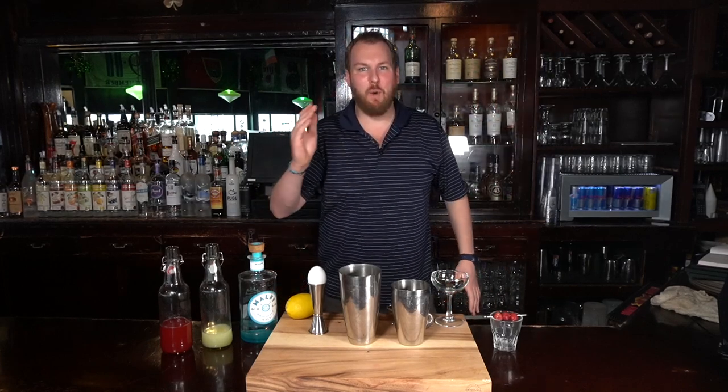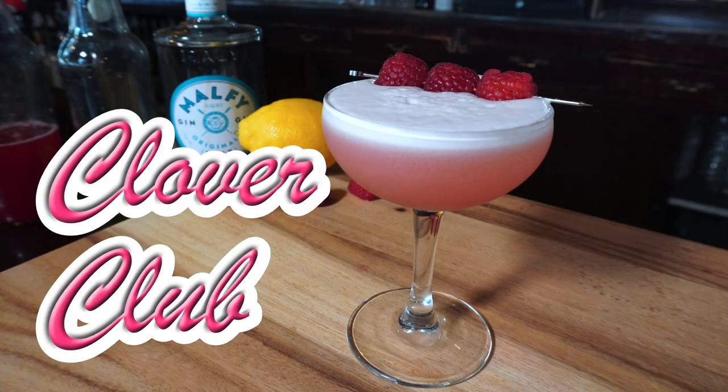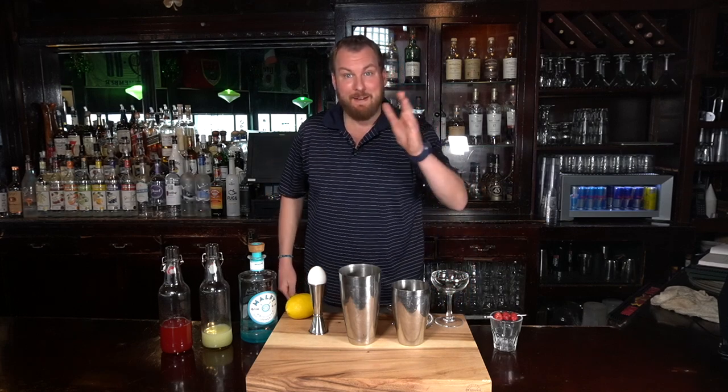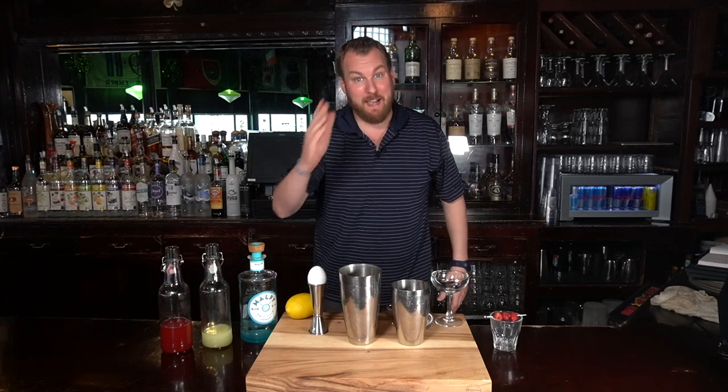Welcome back to the Blue-Collar Bartender. I'm Chris. Today we make the Clover Club. The Clover Club was a pre-Prohibition classic cocktail named after the Clover Club, a men's club in Philadelphia that dates back to 1896. Let's make the Clover Club.